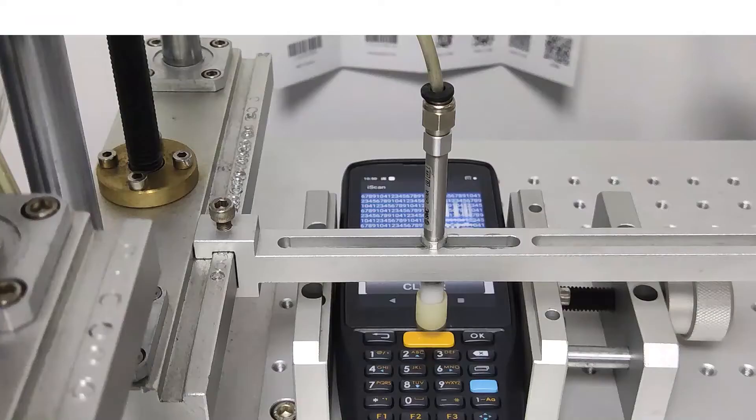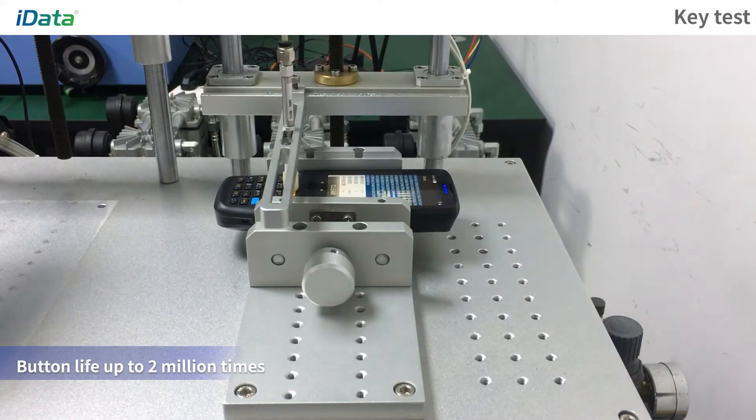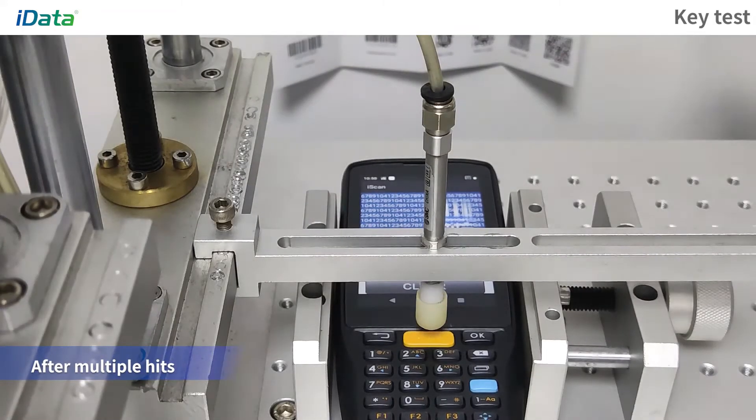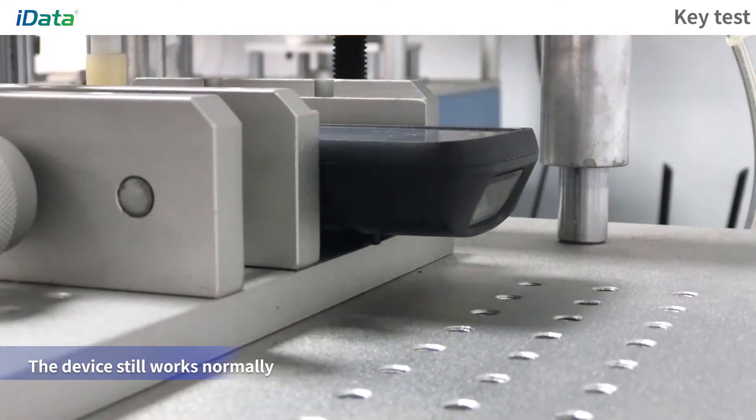Hit Test. Take the scan button as an example — place the device on the test bench and use a machine to hit the scan button. The button life is up to 2 million times. After multiple hits, the device still works normally.